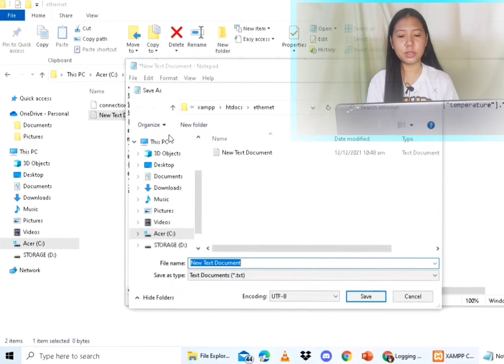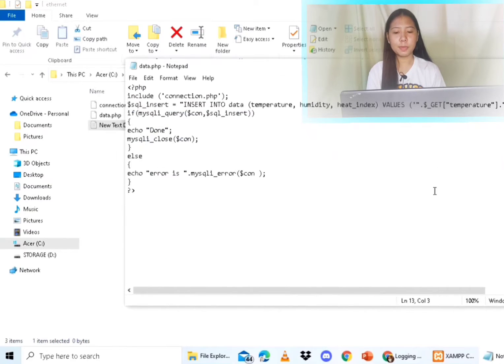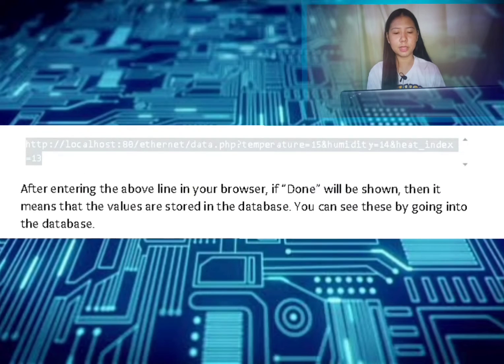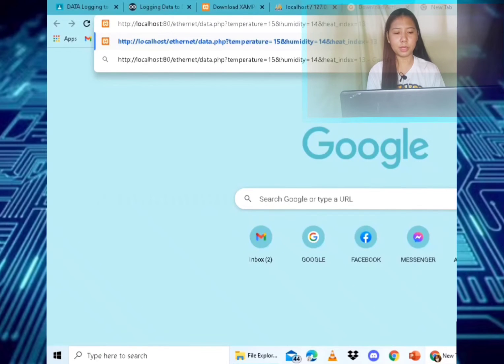Then create a new text file and save it as 'data.php'. This PHP file will log the data into the database from the Arduino. You can manually check whether the database is receiving the data. At this point you have successfully made the connection between the database and the PHP pages.